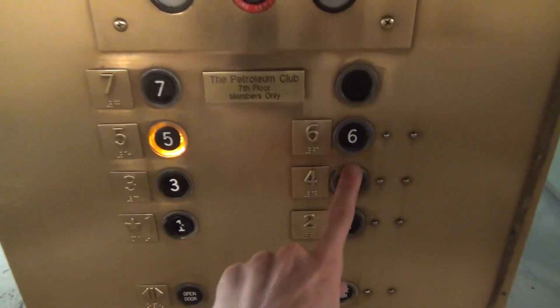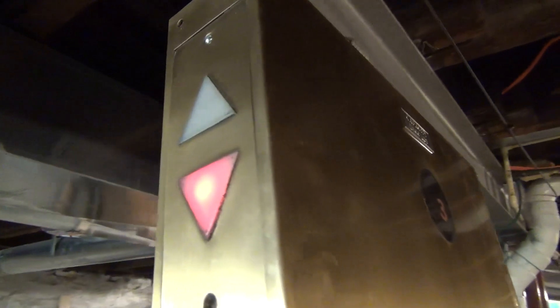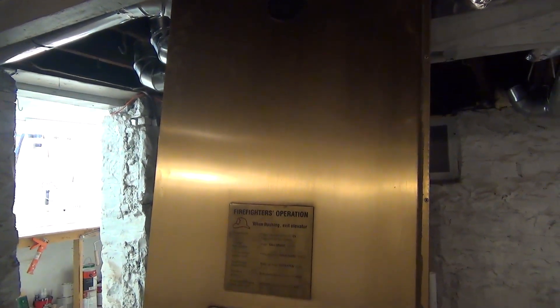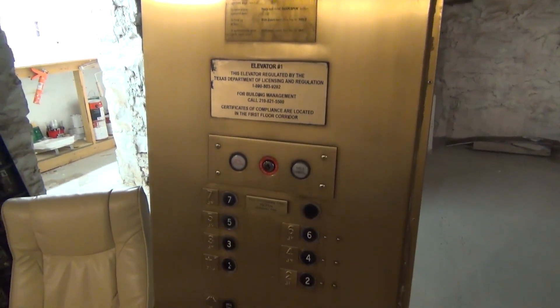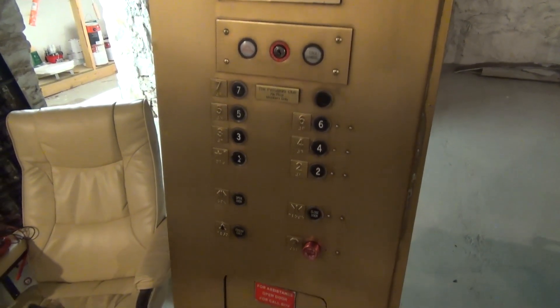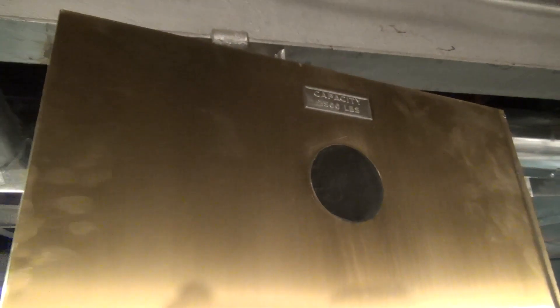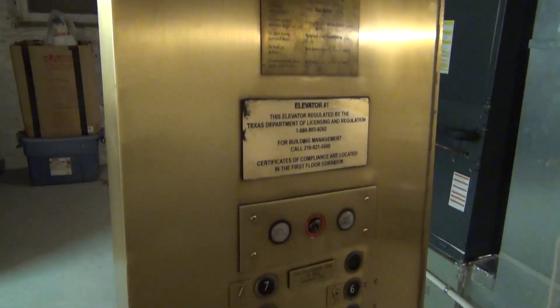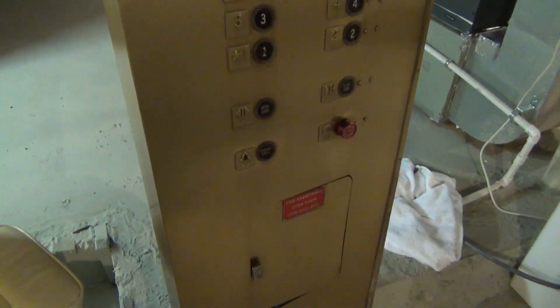In this project I am designing and implementing a working elevator simulator for this panel. This is an old Otis panel that came out of a building in San Antonio. We recently acquired this for the elevator museum, and I figured it's about time for us to get a simulator. This panel is seven floors, it also has added-on fire service, and it has the disappearing indicator. I made a video about how this display works, so be sure to check that out if you're curious. Before I get started with the design and building of the actual system, let's take a closer look at the panel.